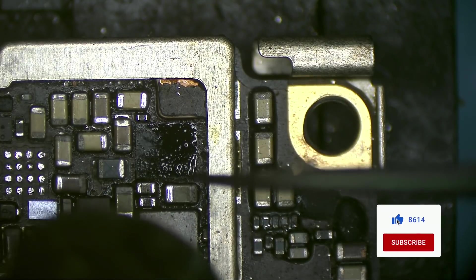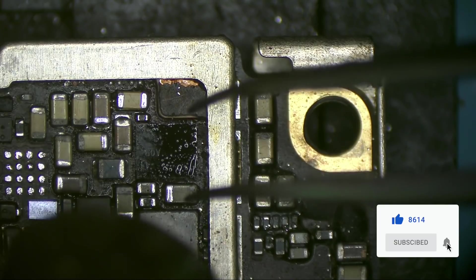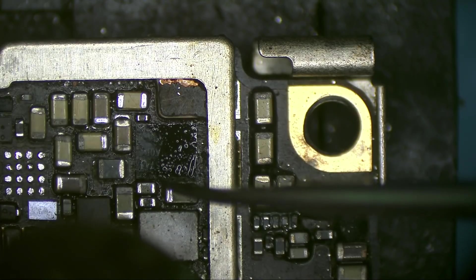I know some people following me are customers or just enjoy watching this kind of video — you are always welcome. They may wonder if this liquid I'm putting on is glue or something. No, this is flux — it helps the solder to flow.